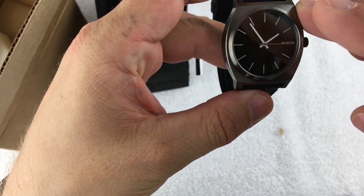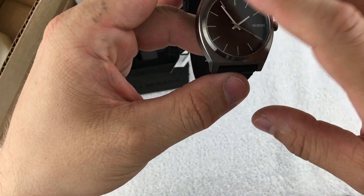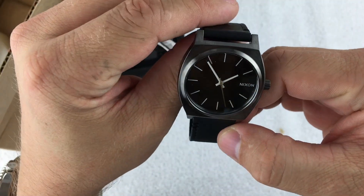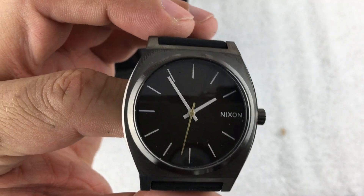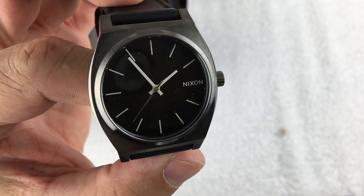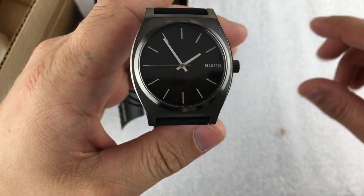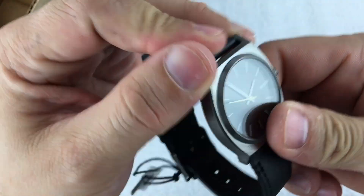This isn't a huge watch — it's 37 millimeters, it has mineral crystal, and it's got a Miyota movement in it. Nothing super fancy about this one. The style on it kind of reminds me of 70s watches — there are some Citizens and Seikos that look very similar, or I should say this looks similar to just a classic simple design.